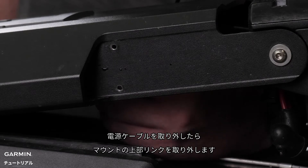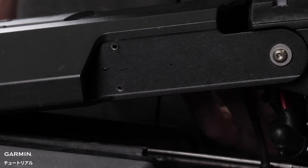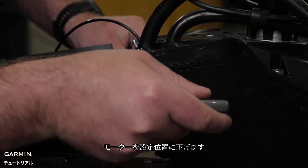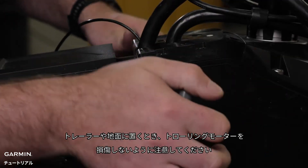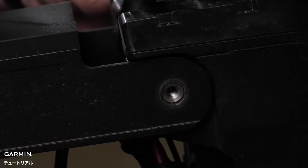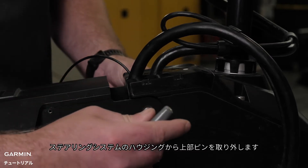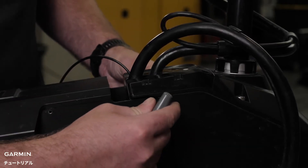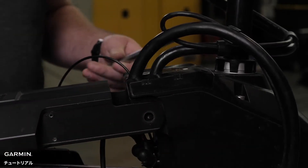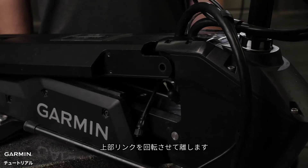Once we have removed the power cables, we will disconnect the upper link of the mount. Place the motor in the deployed position, making sure not to damage the trolling motor on a trailer or the ground. Remove the upper pin from the steering servo housing and pivot the upper link away.